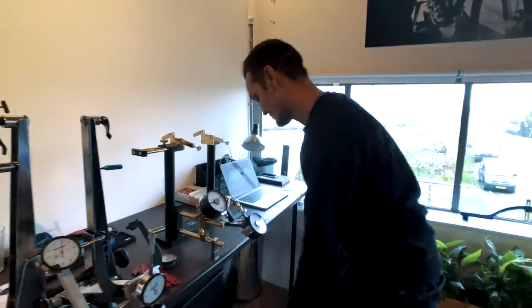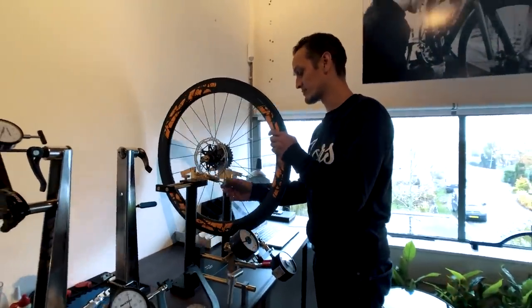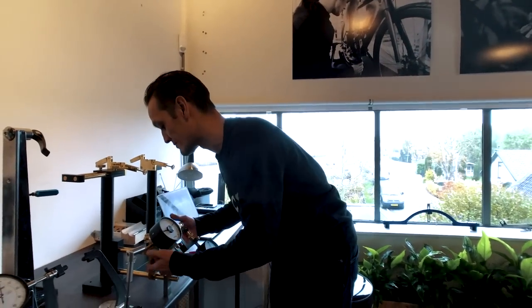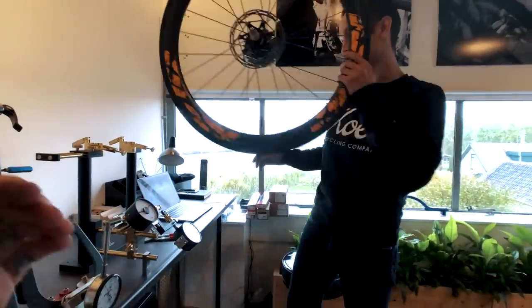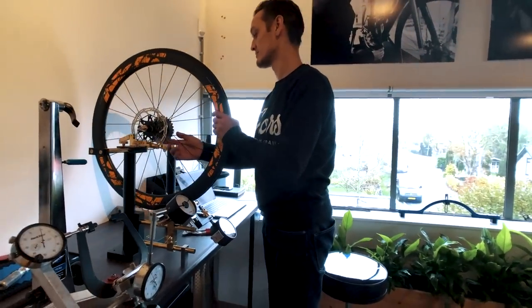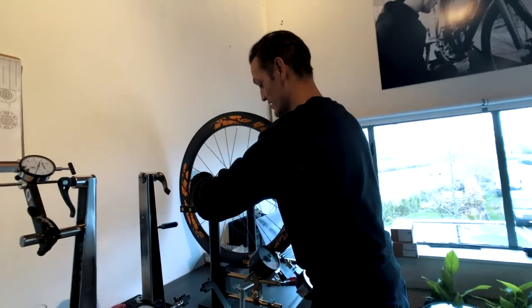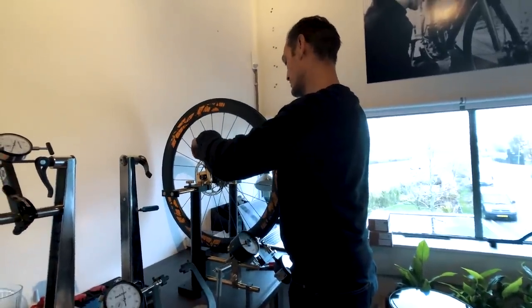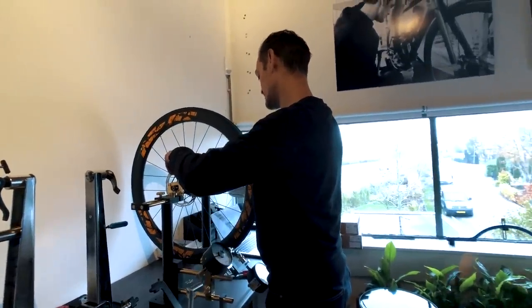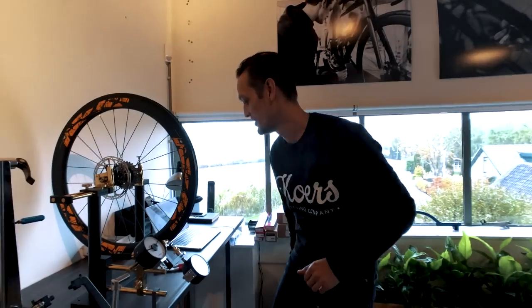I want to check the new wheelset and see if my feeling about it being super stiff holds up. I think it's really comfortable and I feel all the power I put down is actually turning into speed. The disc brakes are absolutely amazing. But I want to see what makes the difference between a good wheelset like this and a bad one like the fake heads, which Frank told me was probably the worst wheelset he'd ever seen.